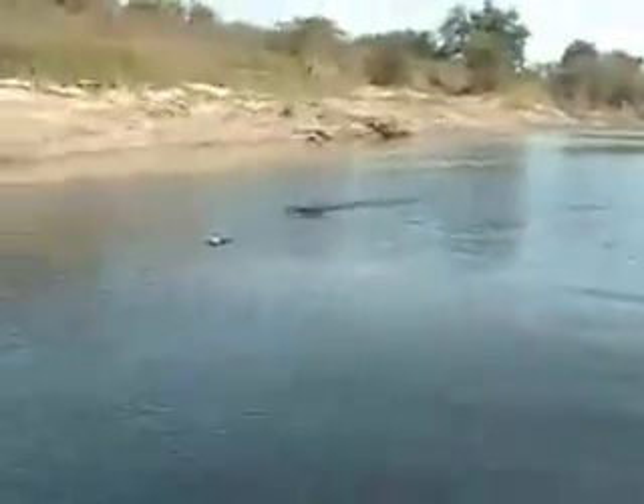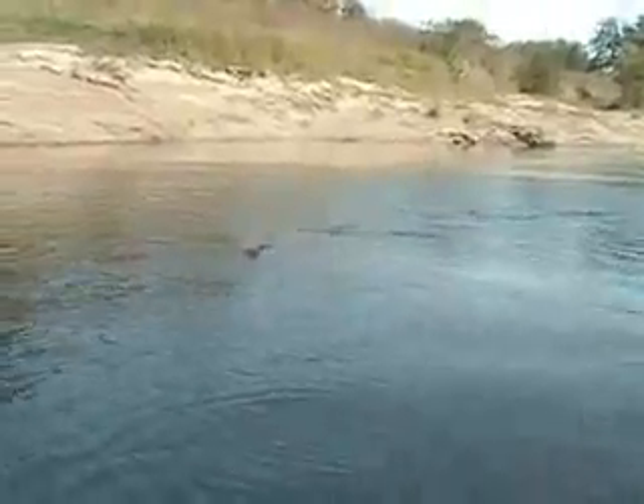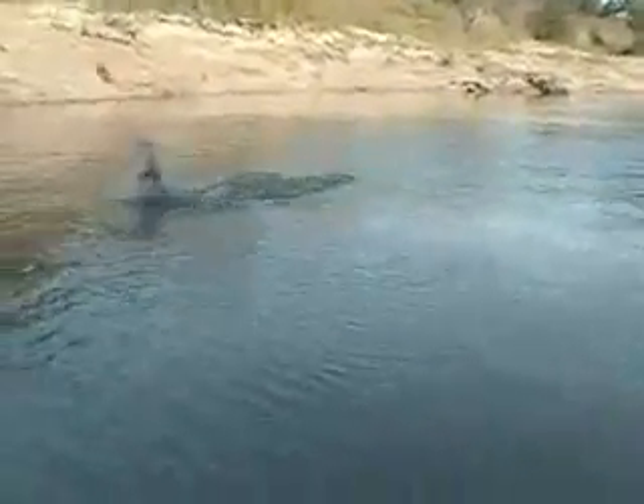Oh yeah! Oh wow, whoa! Oh yeah, it's a gar! Oh, look at him knifing. Oh goodness.